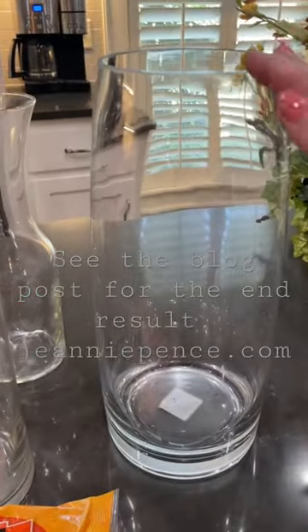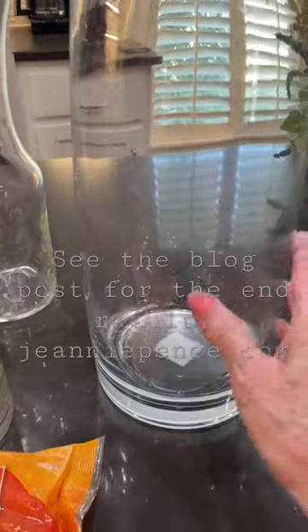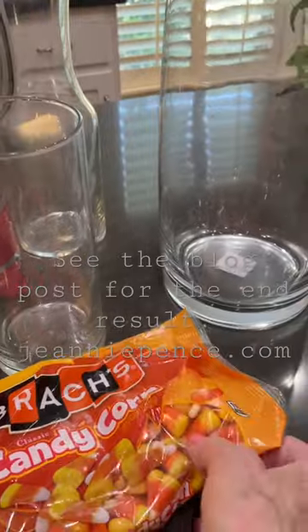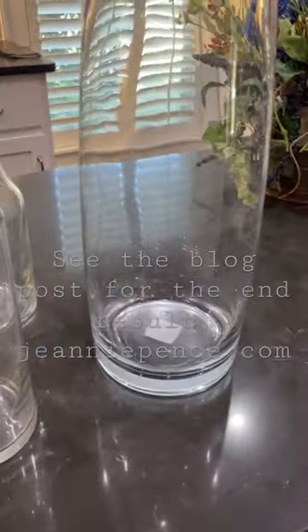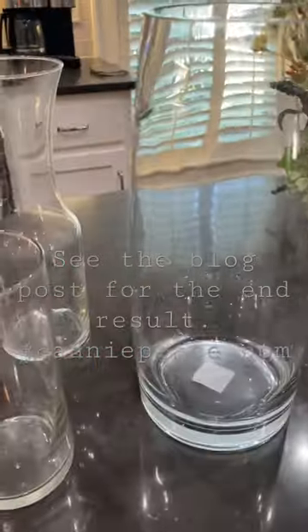So this is my vase that I'm going to use for my painted hydrangeas. I needed something to fill up the vase — I could use some candy corn, but I really have a recipe that I want to use the candy corn for. So I got some coffee beans.